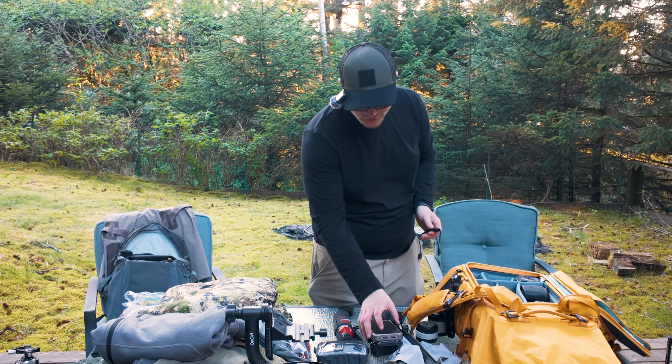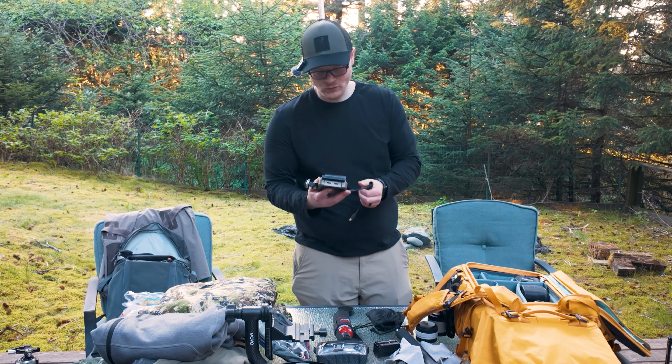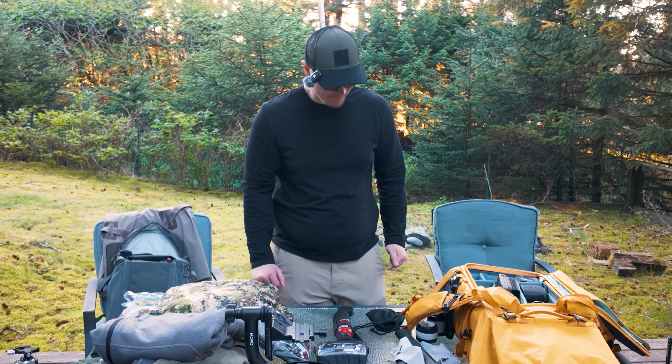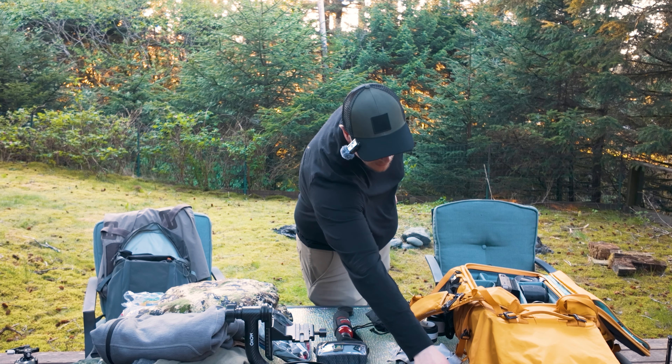Next is an Atomos Ninja. I debated not bringing it, but since I'm doing a YouTube video on the 100-300 and the Canon R7, I want to capture autofocus footage and record the screen easily. It's got two batteries, so an extra couple of pounds, but it should be worth it. Shout out to my friend Paul for giving me the micro HDMI to HDMI cable — he's probably the only other person on Kodiak Island who has one.